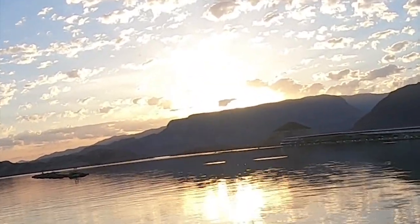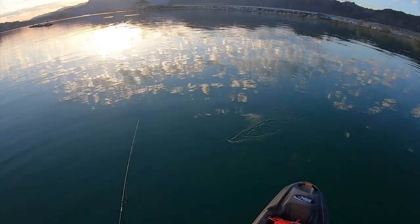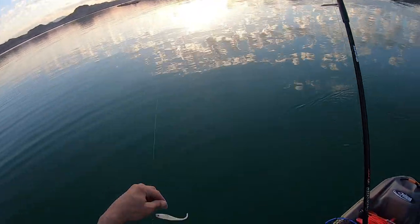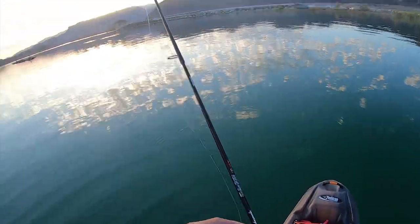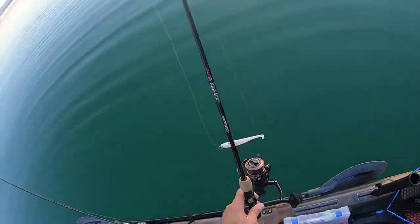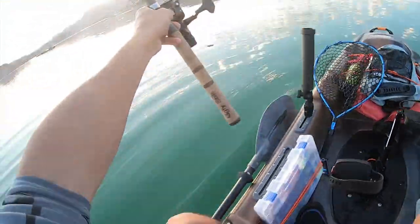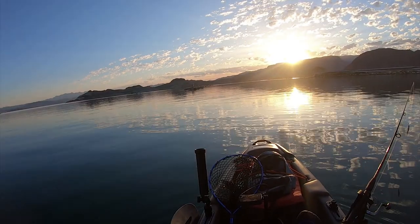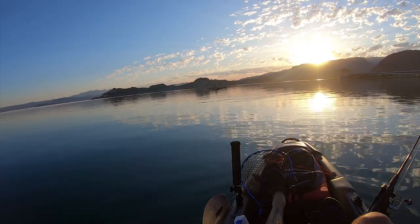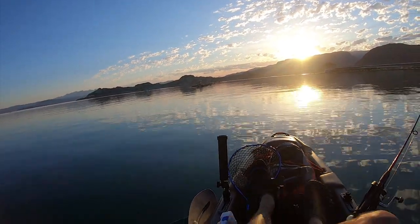Oh yeah, there's a striper right there. Alright, drop shot's not working here, not right now it ain't. Yeah, there's a striper right here by the tires. Let's not spook it.